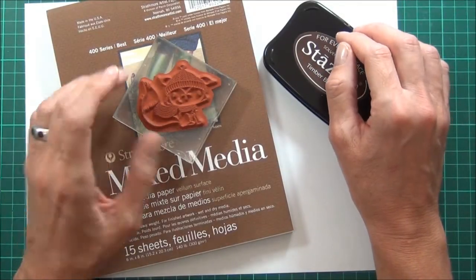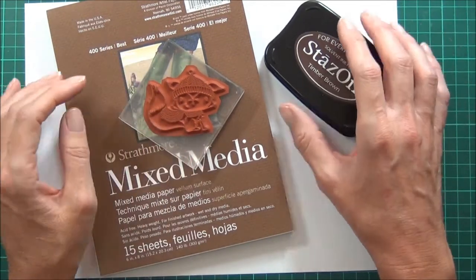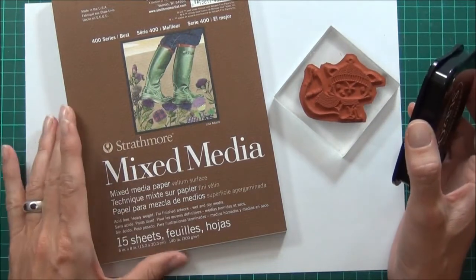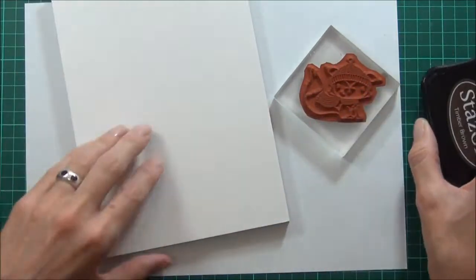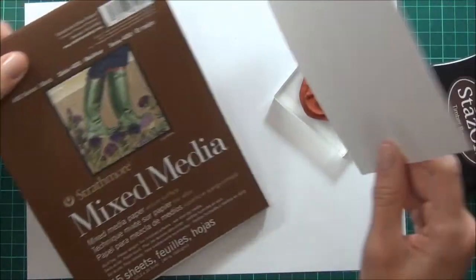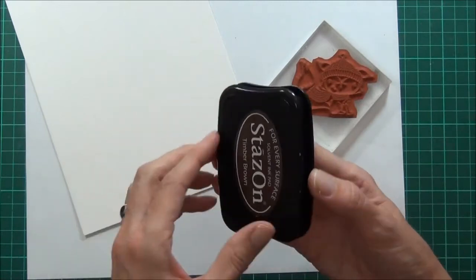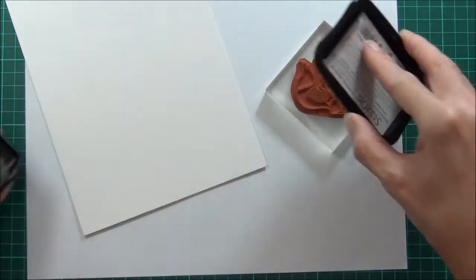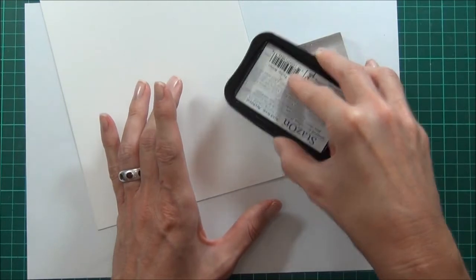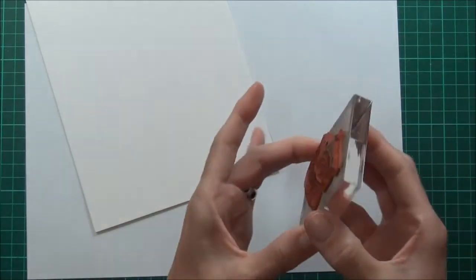Hi, it's Therese and I'm back with another card for Purple Onion Designs using this really sweet little stamp from Stacey Cooler called Cedar — it's a fox. I've got this mixed media pad which is 300 grams or 140 pound thick, so it's really thick with a nice smooth finish. I'm going to be doing some Inktense coloring and I have some Stacey's Timber Brown ink, which I rarely use but I love the color of it. I'll just ink up my image and see how I go stamping it on this.